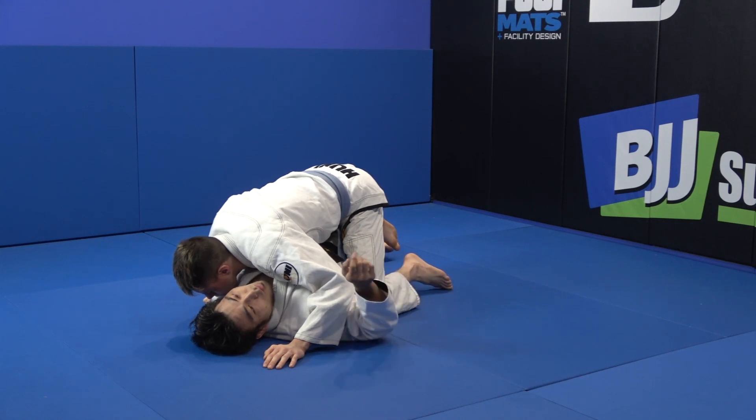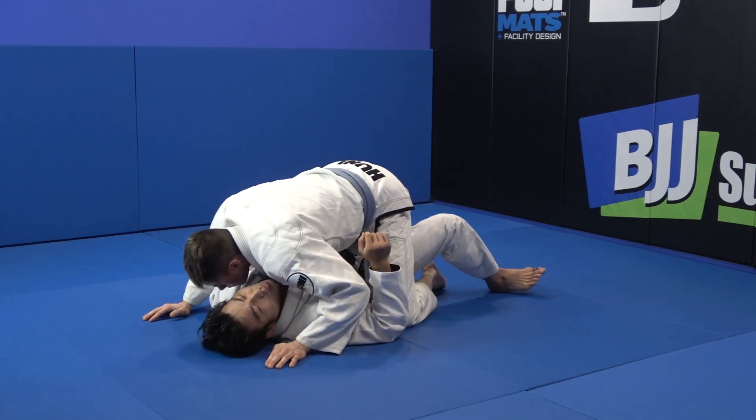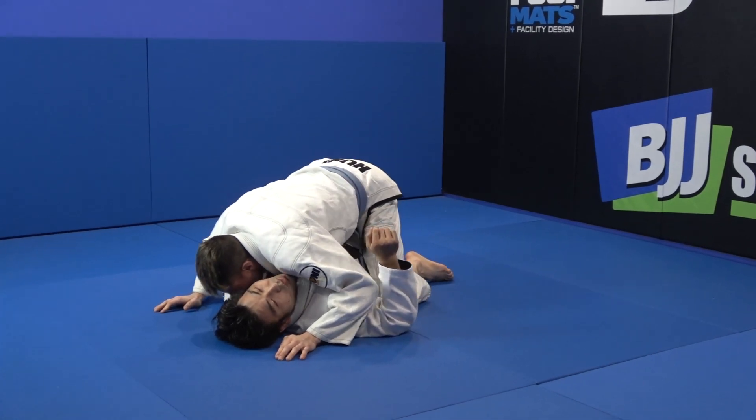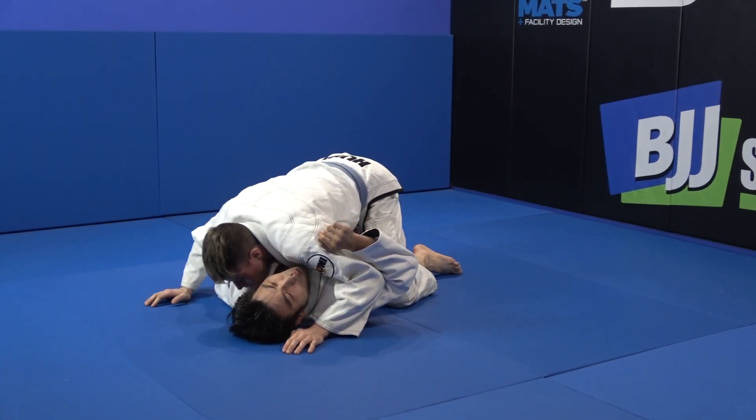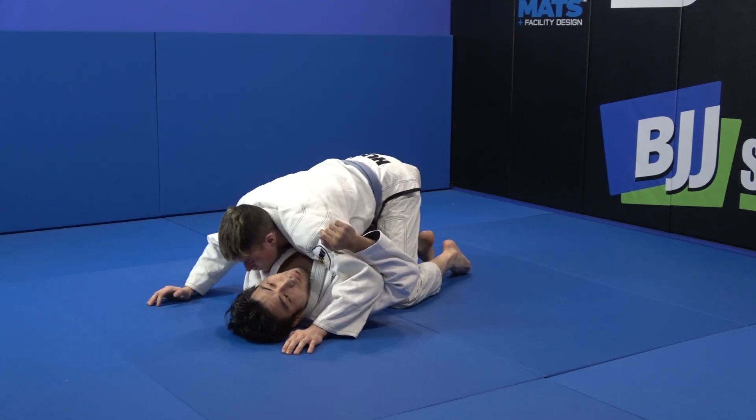If I bridge this way, so because if I go to the bridge, he can get mount easily. So it's no good. So this time, I need to first recover and get half guard.